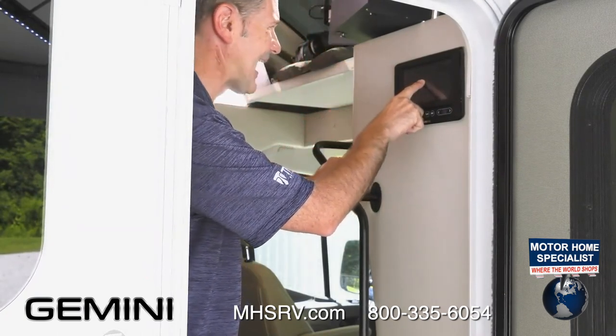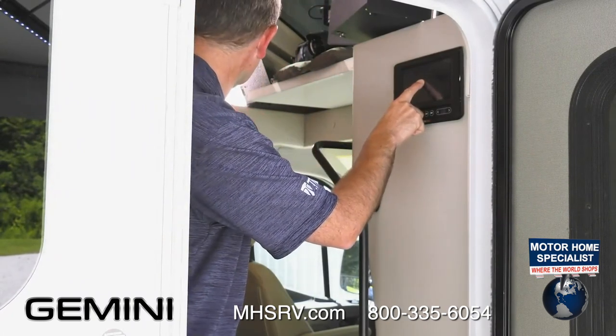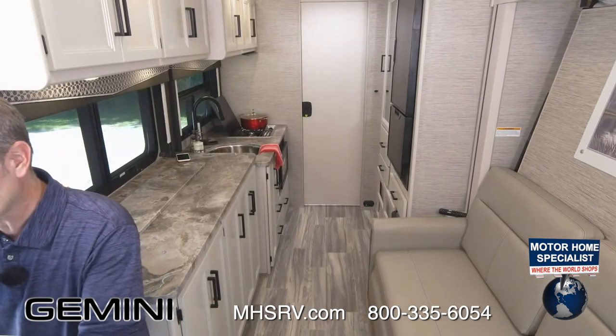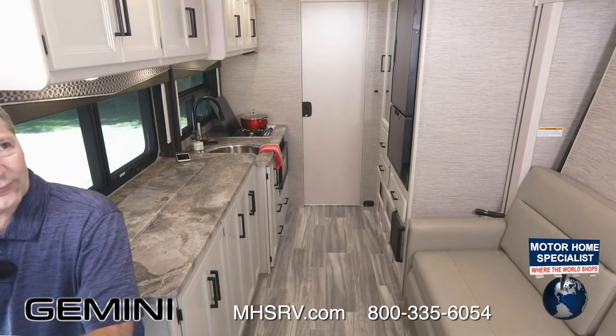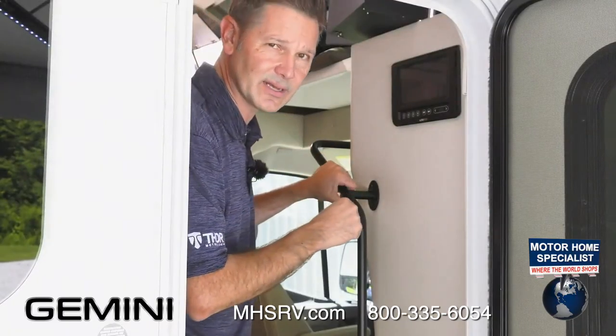The other features on this page are for the TV and for the awnings. This takes no time at all for this wall to go out. As it goes out, look at all the room you have here — you'll see two places in the floor where your pedestal table will go. We're going to set that up and do some living here in our Gemini 23TE.